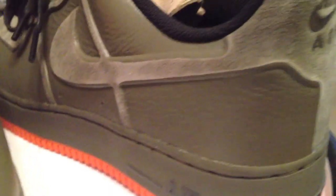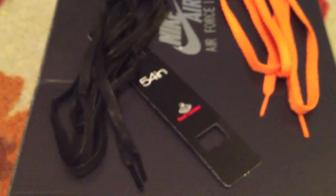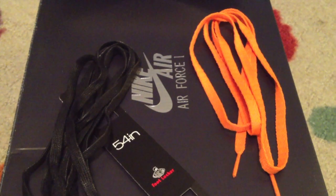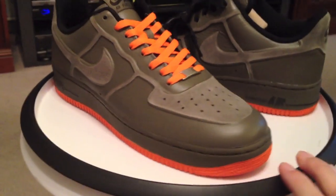The orange laces did not come with the shoe — I know I will be asked that in the comments. This is just a 54-inch Foot Locker orange lace, a couple of bucks. They're fine, they're not the wax laces — those are excellent. I wish they were orange waxed laces, but they'll do fine with the shoe.